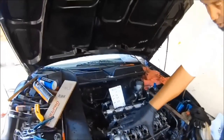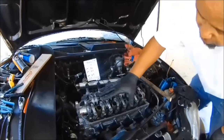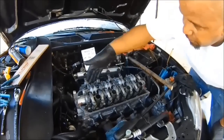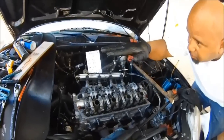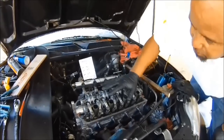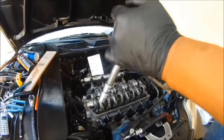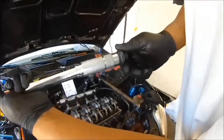Right now it's torqued at 14 foot pounds. What the sequence does is push down the cylinder head evenly. If you were to do one whole side first, the cylinder head would cock to the side and not seat properly. The purpose of the sequence is to bring down the whole head evenly, straight down. Step two is 36 foot pounds.